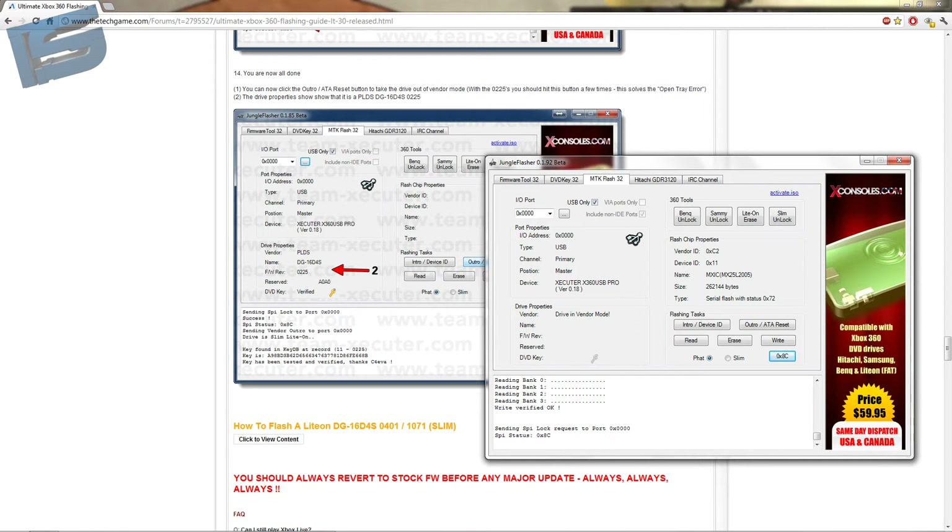You can now click the outro slash ATA reset button to take the drive out of vendor mode. With the 0225 you should hit this button a few times — this solves the open tray error.